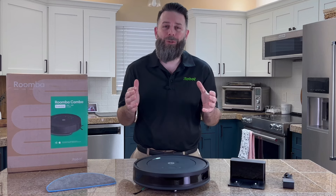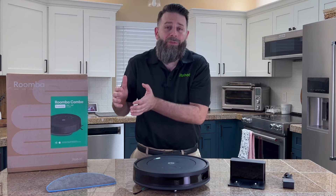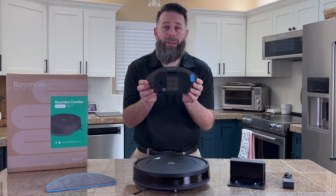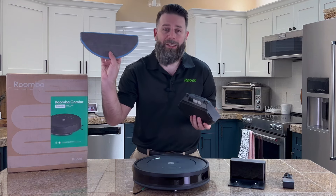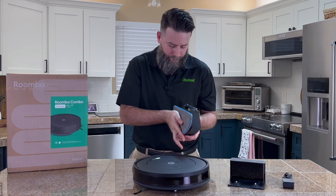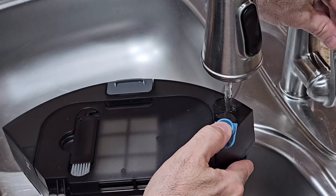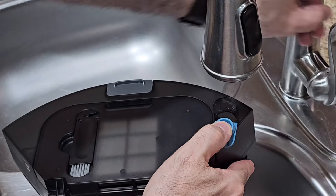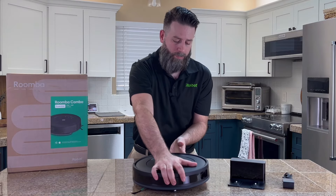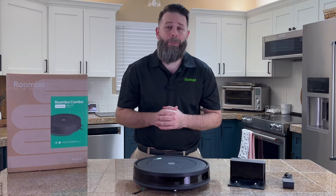The Roomba Combo Essential robot gives you control over the type of cleaning you want in your home. Whether you want to vacuum and mop or vacuum only, the choice is yours. All you need to do is remove the bin itself, attach the microfiber mopping pad, then fill this container up with water, slide it back into the robot, and you're ready to vacuum and mop your home.